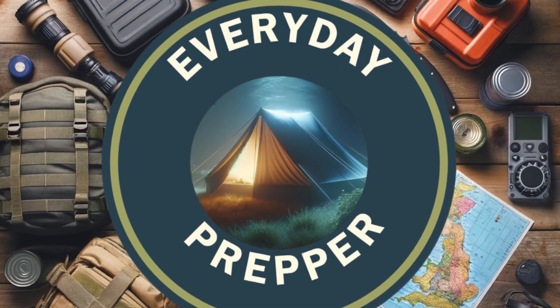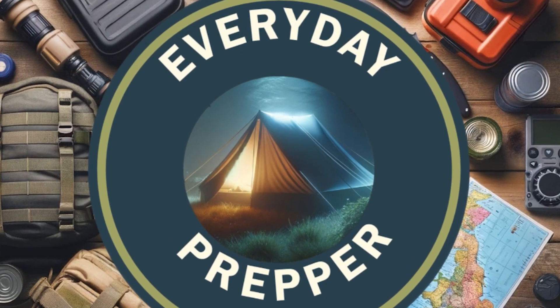This video is about making a DIY water filtration system using materials that could be carried in a backpack if you were out and about and needed to filter water. This is the first time I've done this, so I'm going to demonstrate it, test it out, and taste the water so you don't have to. Hi, this is Everyday Prepper and welcome to the channel.